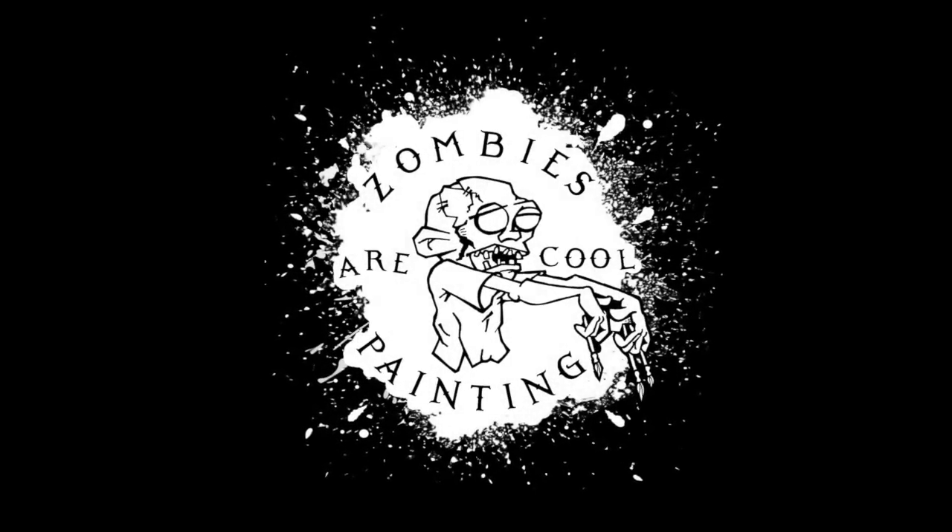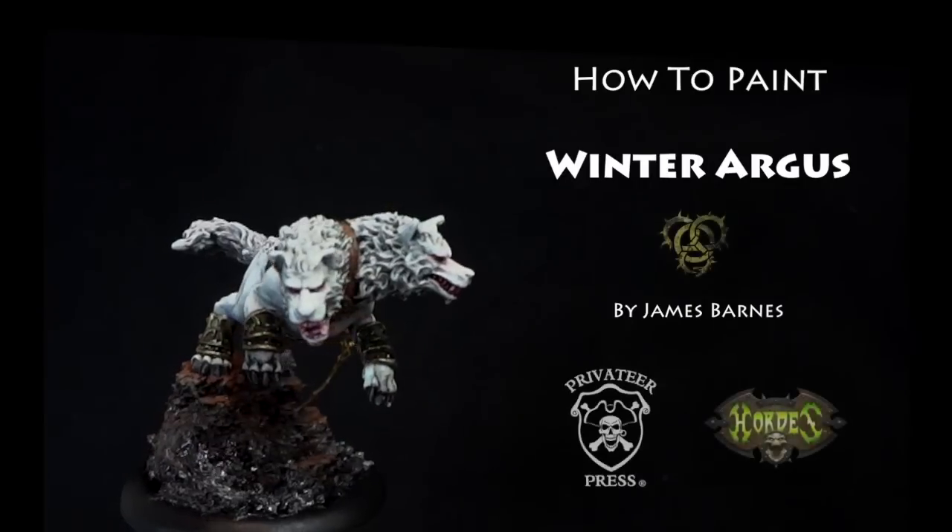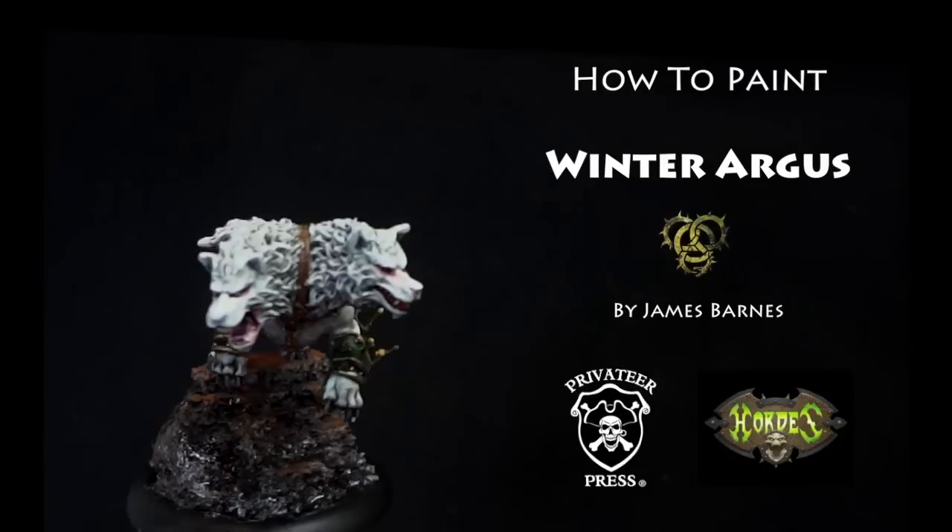Hi everyone, and welcome to another Zombies Are Cool Painting Tutorial. Today we're going to be looking at how to paint a Winter Argus, a Privateer Press model from their Hordes line.